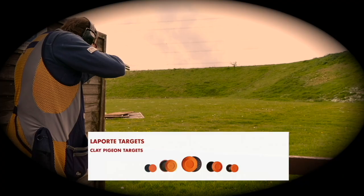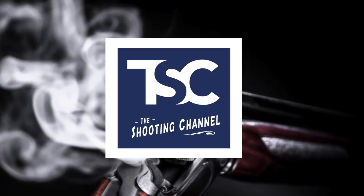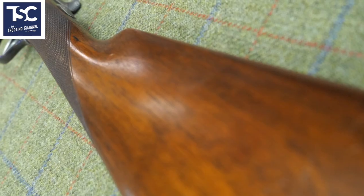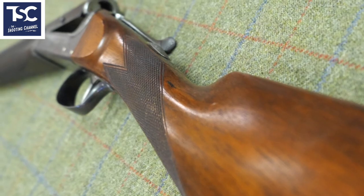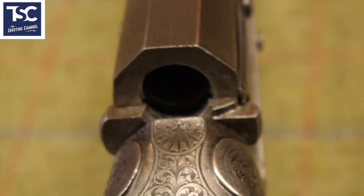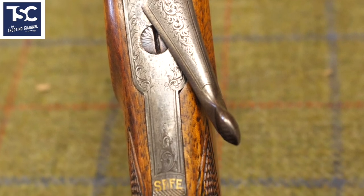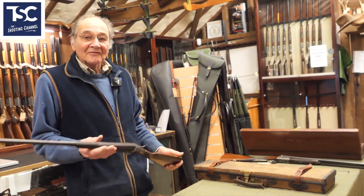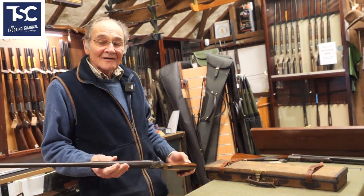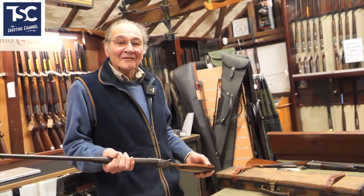It's all about getting out and learning what the outdoors is. Occasionally we get something coming in that's a little bit different, a little bit interesting, which makes being a gun dealer a little bit more interesting.